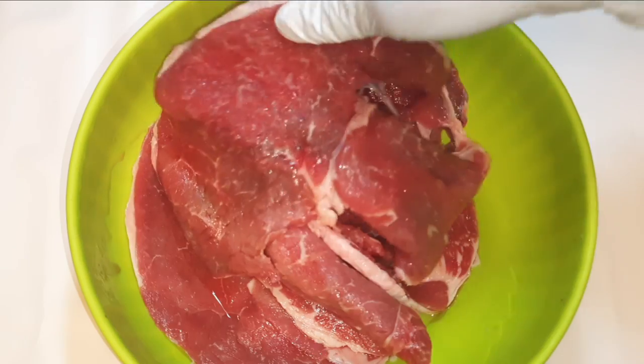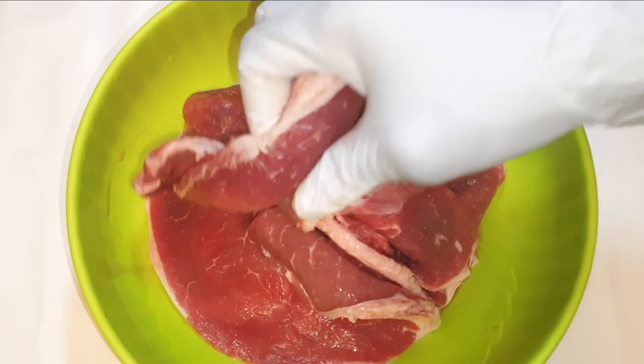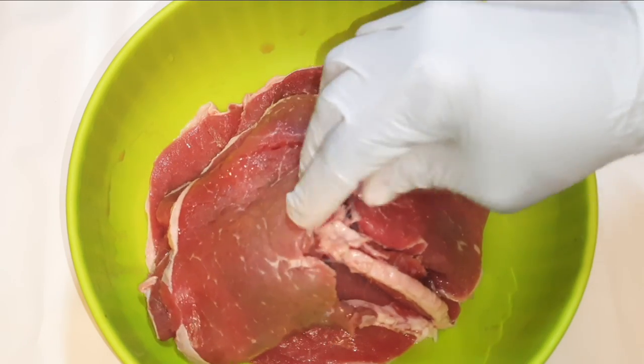Now I've got three pieces of steak over here. As you can see, they are quite large. They've been washed very well and are ready to go.